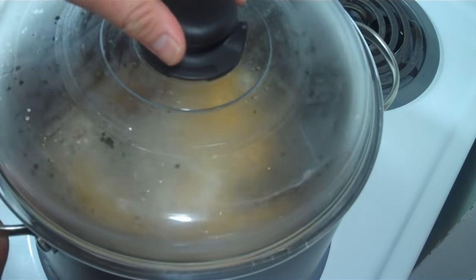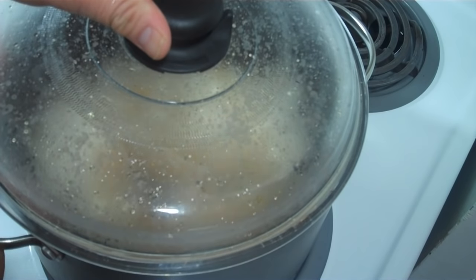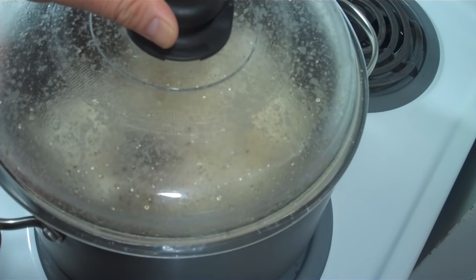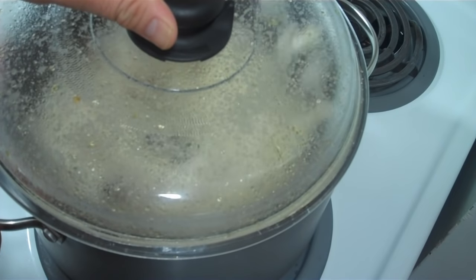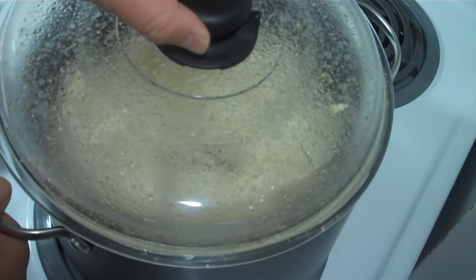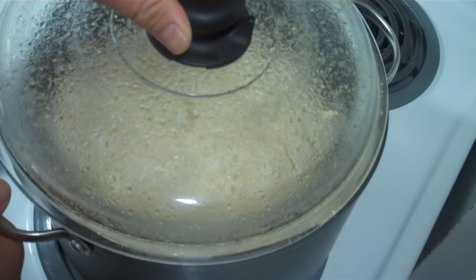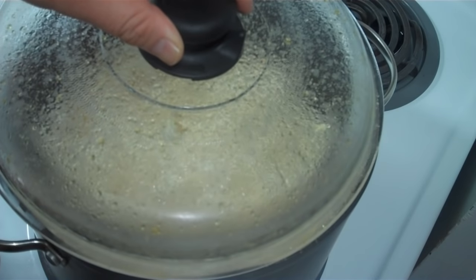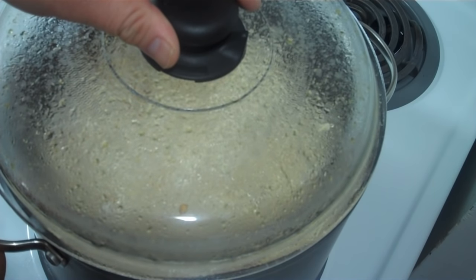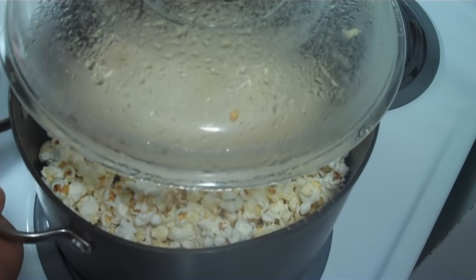I'll put the lid on and just shake the pan.